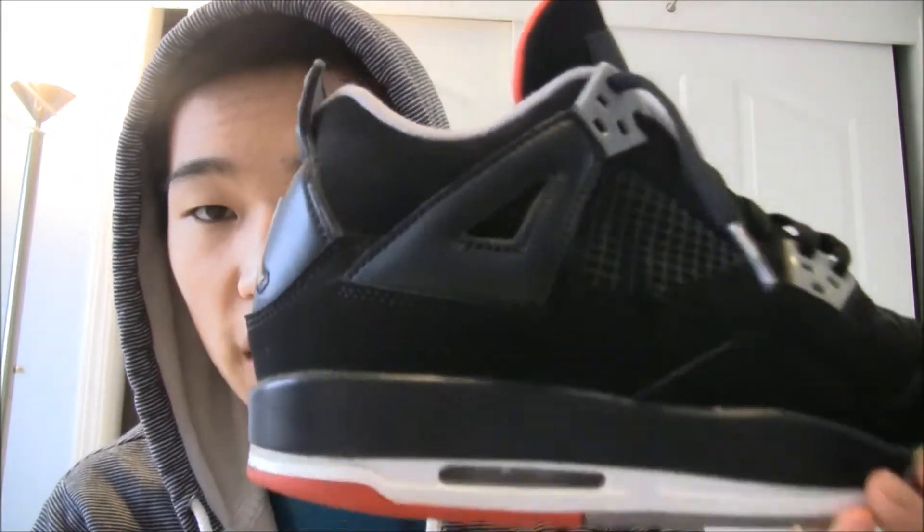By far this is my favorite Air Jordan 4 colorway. I'm running up a little ahead from the Air Jordan 4 Mist. Those are actually my second favorite colorway — I like the gray, the blue, and the yellow a lot.